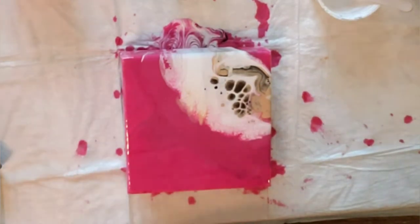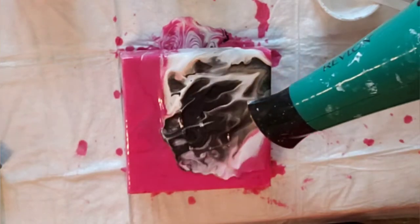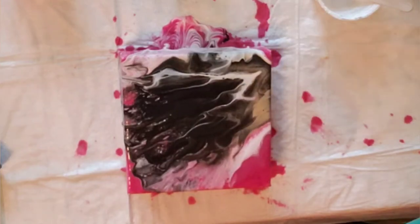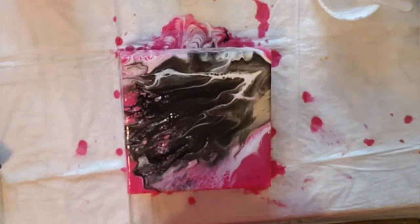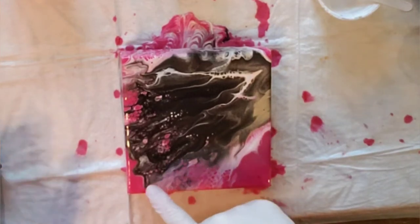All right, let's blow it out. Just torch it. I'm going to leave it for a few minutes and let's see what develops.